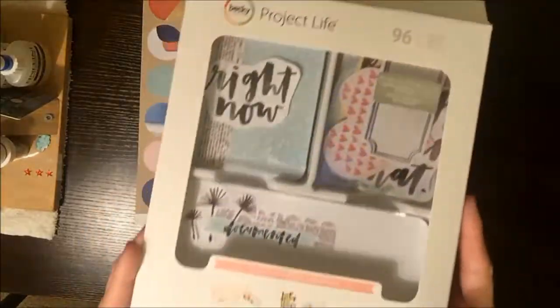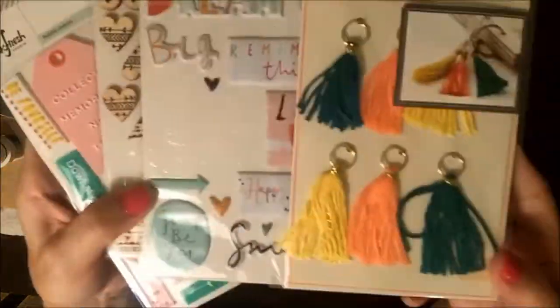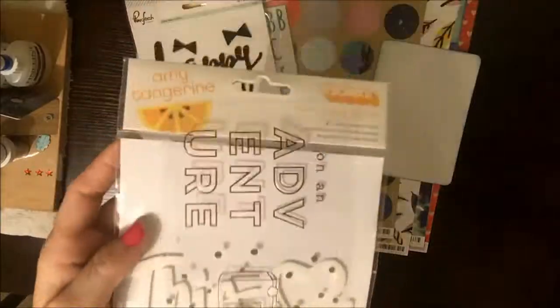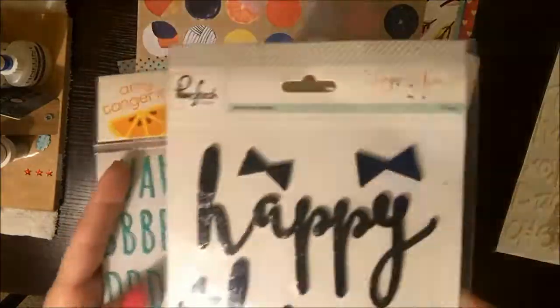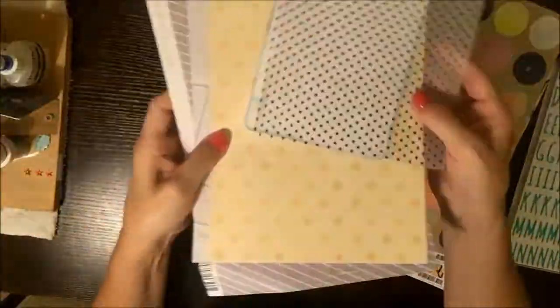Hi guys, it's Dani. Welcome back to my channel. I'm going to do another 12x12 layout process video for you guys. I am mixing like three or four different lines. It's going to be Amy Tangerine, her newest one, Finders Keepers, and it's going to be this — I think it's called Happy Things from Pinkfresh Studio. I'm also going to mix in some of the Wander collection from Crate Paper.